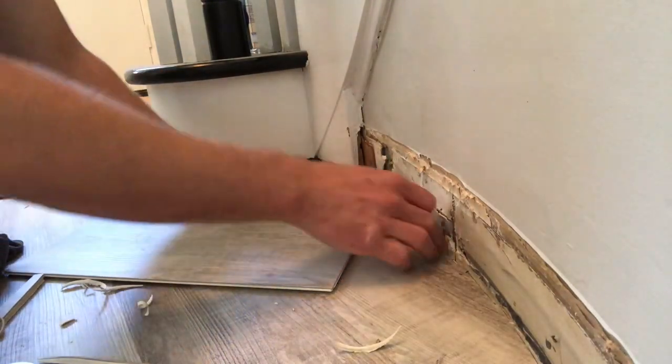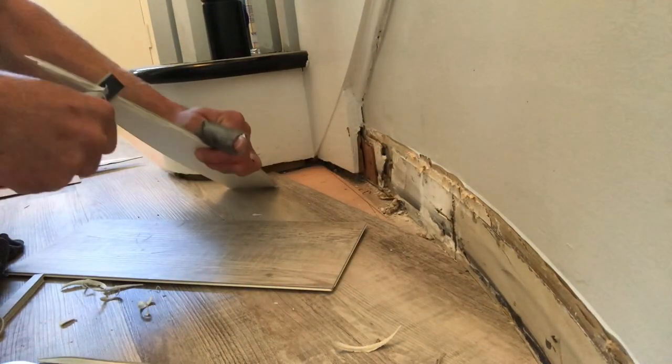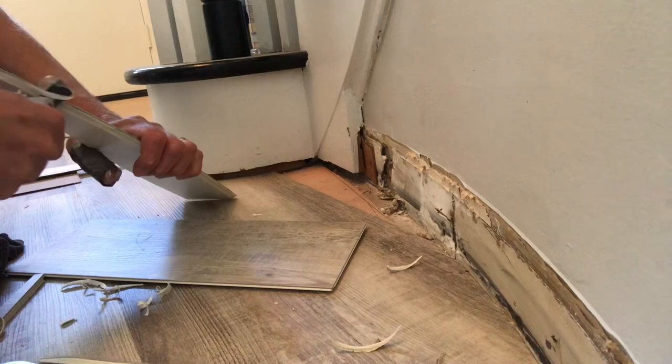Look how fast this is actually going — in all reality you'd be losing your mind trying to measure around that rounded wall and get it close enough that your baseboards are going to fit and hide all the raw edges. You want to get it nice and snug so when the base goes on you're good to go.